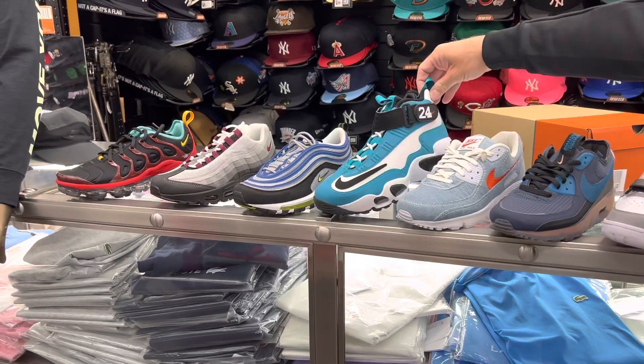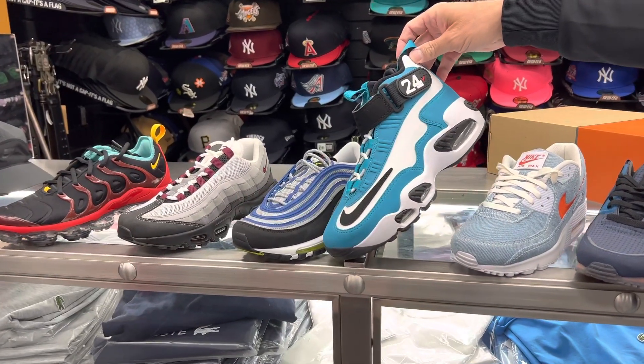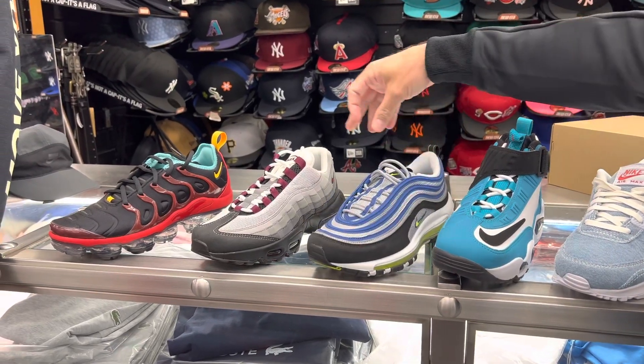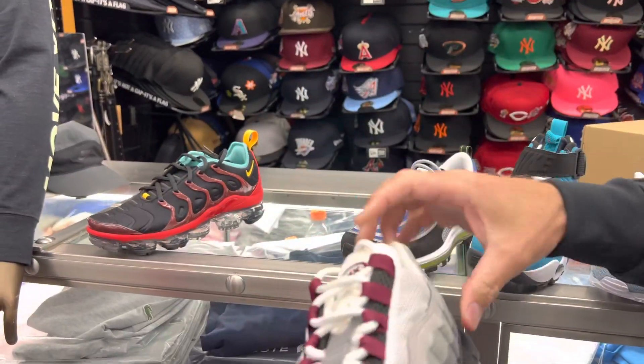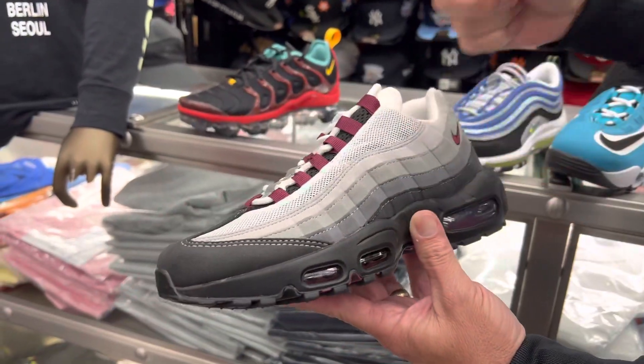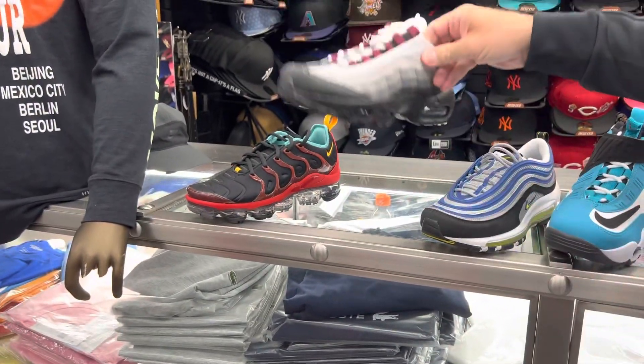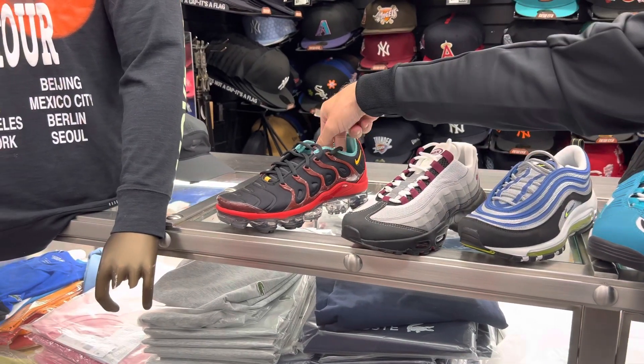Old school Griffey — my original colorways there, this is $170. Air Max 97 OG — this is $175. And this, I really like this Air Max 95 with that wine and how it grades up like that. I like this shoe a lot — $175. We've got another colorway here, the Vapor Max — these are $210.